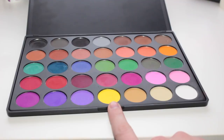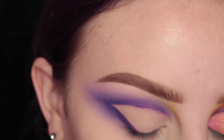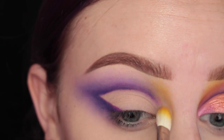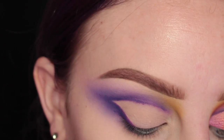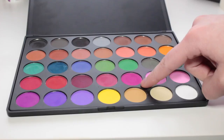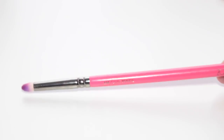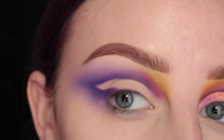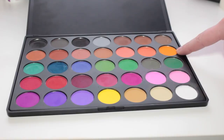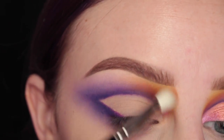Next I'm going to take this yellow shade from the Morphe Palette with my Hakuhodo J5523 brush and apply this to the inner brow crease area. Then I'm going to take that cranberry shade with my Zoeva pencil brush and apply this in between the yellow and the purple. And then I'm going to take the orange from the 35C Palette on the Hakuhodo brush and blend that in between.